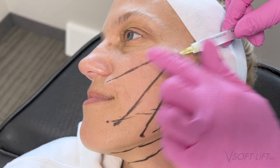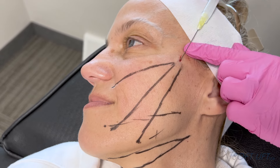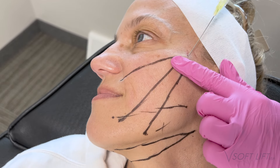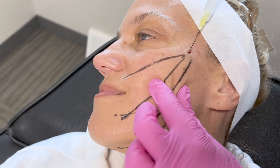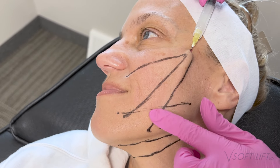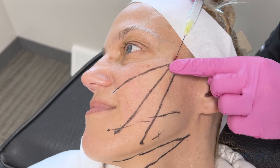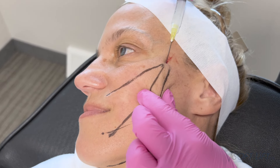Now we're going in with a cannula, placing a little lidocaine. I have my lido buffered with sodium bicarb to take off the burn. I typically do a maximum of 0.5cc in a vector — if the patient is uncomfortable I'll do a little more, but I want to prevent the thread from floating in excess fluid. I just do a little splash to take the edge off and keep the patient comfortable. If you're in the correct plane, the patient really should be very comfortable — as you can see, she's not flinching at all.